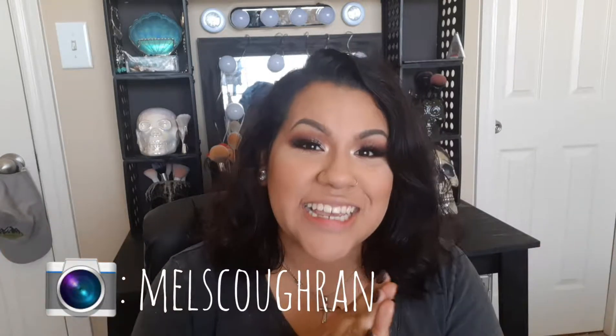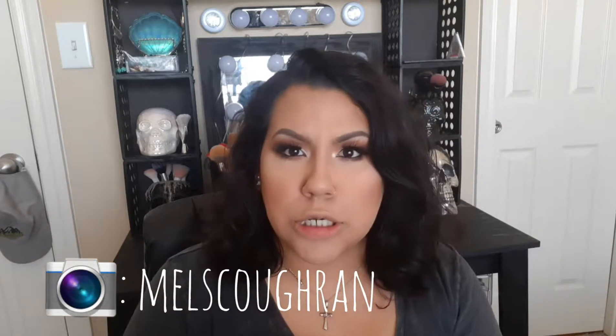Hey guys, welcome back to my channel! I've been gone for about a week — I'm sorry, just trying to catch up with everything. Matthew, the love of my life, got back, and then Noah started school this week. I'm trying to catch up, and today I'm doing two videos at once filming, so if you see the same shirt, don't judge me!